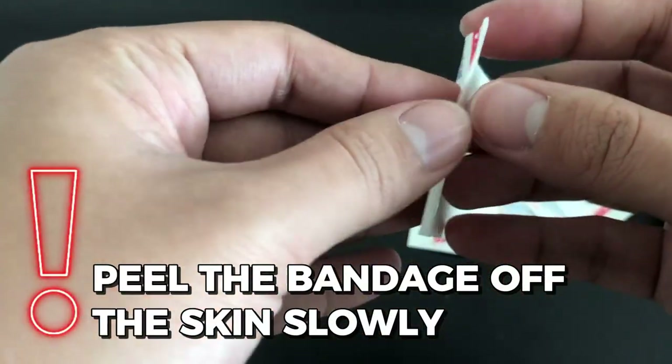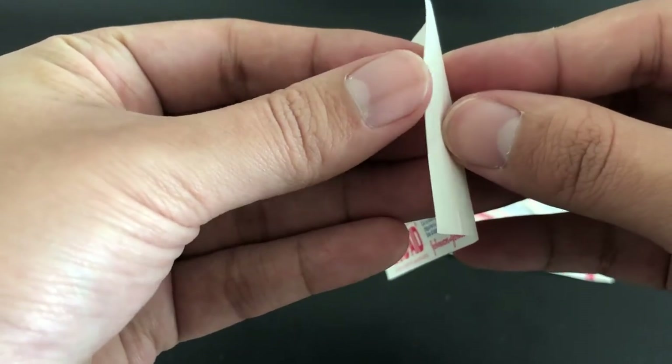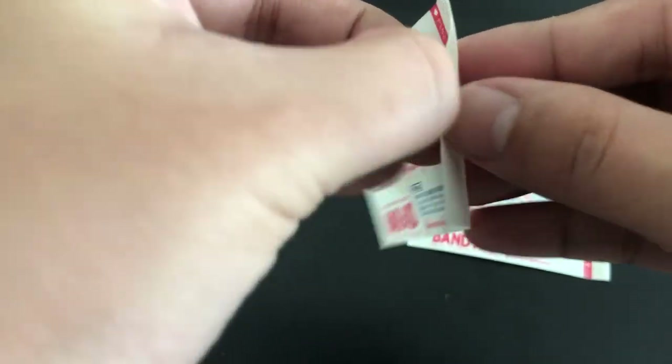Peel the bandage off the skin slowly when it's time to remove it. After using warm water and soap to clean the area, pat it dry.